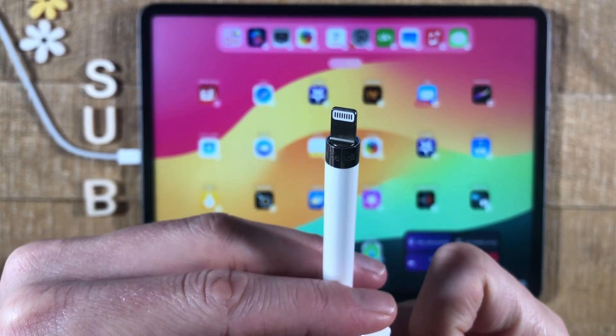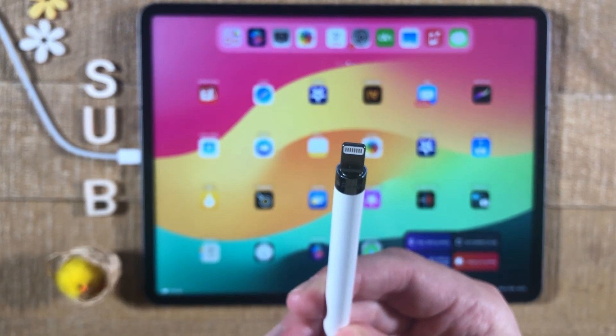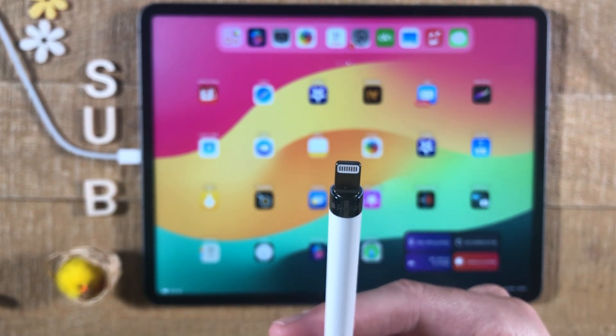For the first generation Apple Pencil, to charge it you would need to stick it into the lightning port of your iPad. There are also adapters you can buy to charge it, so you don't necessarily need to use the lightning connector on your iPad for it.